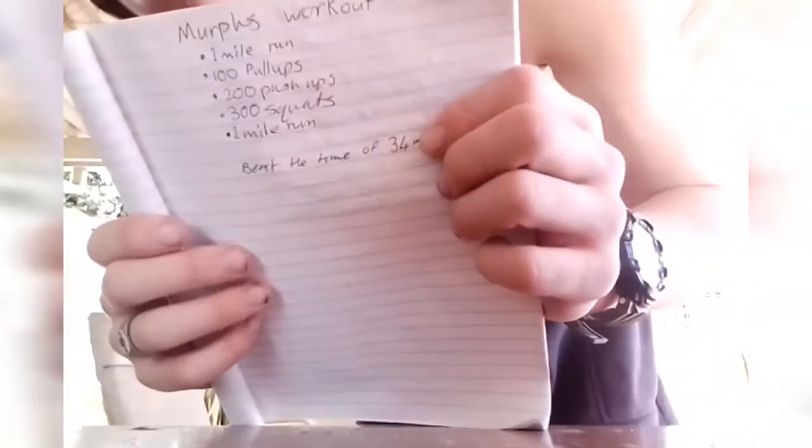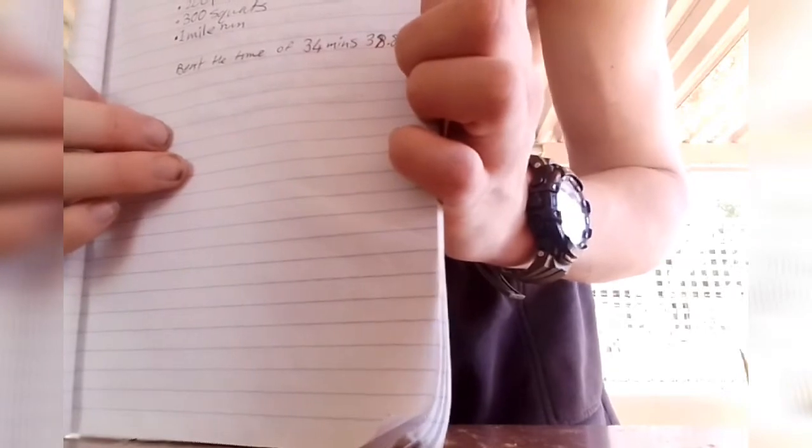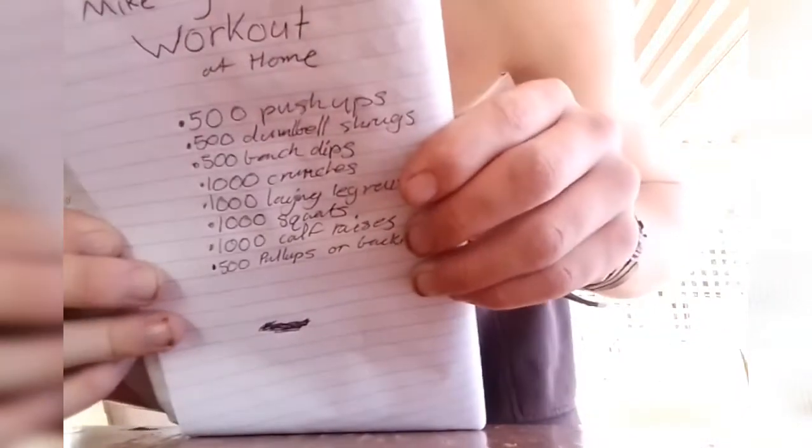Next I'm probably going to do the Murph workout. I'm going to try and beat the time of 34 minutes and 38.85 seconds. I've just done the Mike Tyson workout, so yeah.